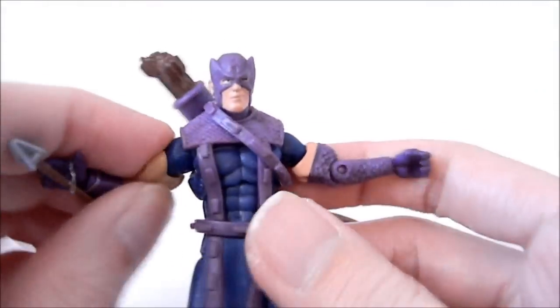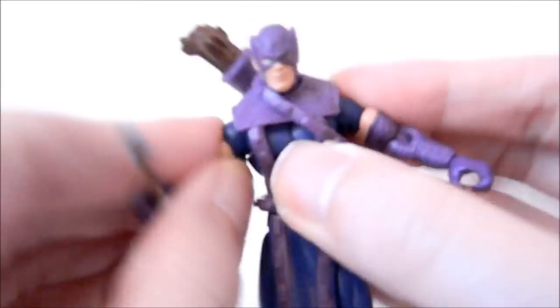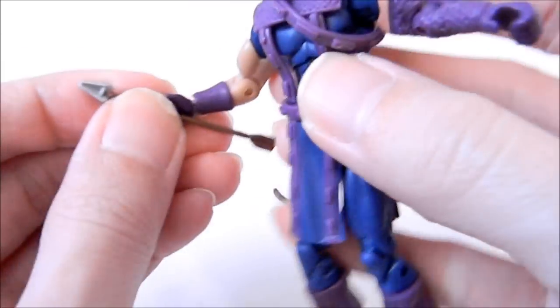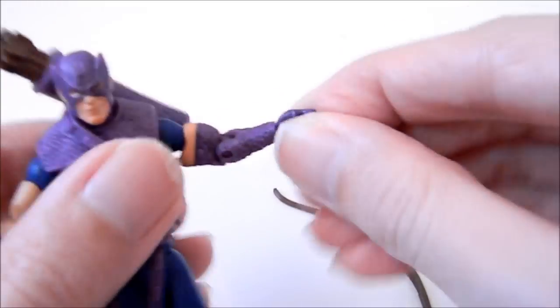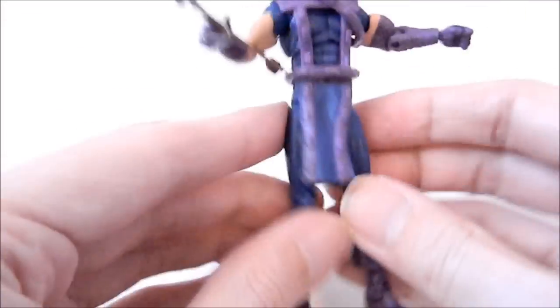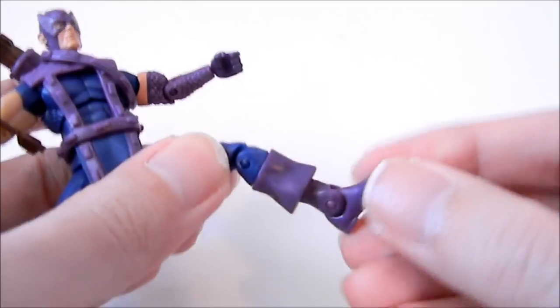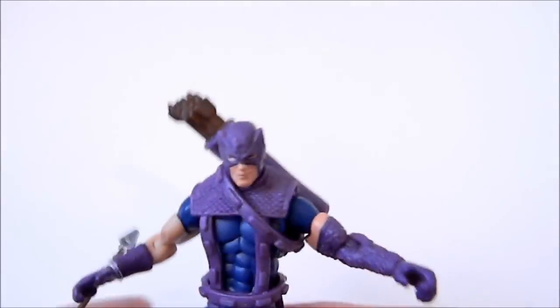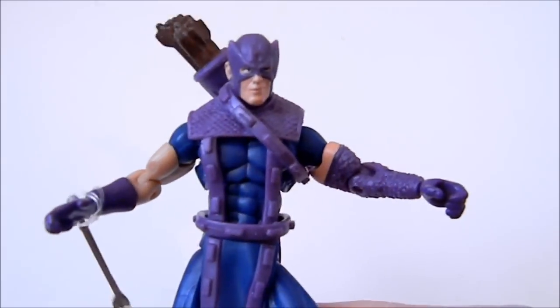Hawkeye's articulation: shoulders go side to side and up and down, and you can spin at that point. One point of articulation at the elbow and the wrist can spin. The upper body goes side to side with no waist articulation. Hips go side to side and up and down. He has double knees, boot cut articulation, and the feet only go up and down. This is one of Hasbro's older molds and they have increased articulation since then.